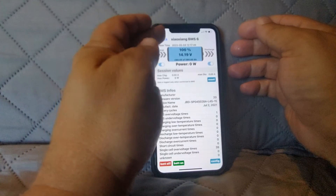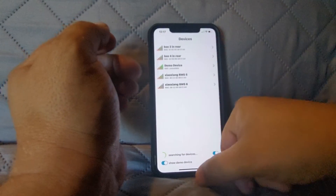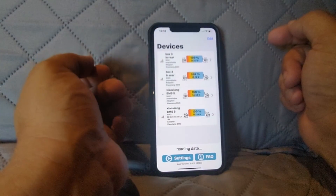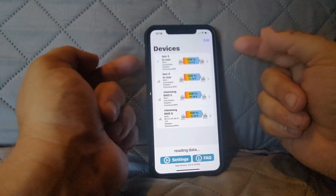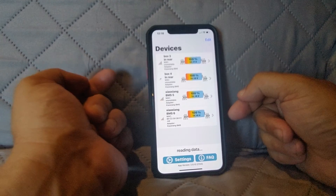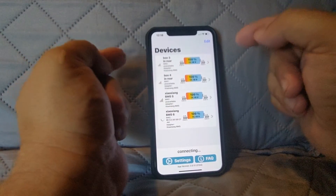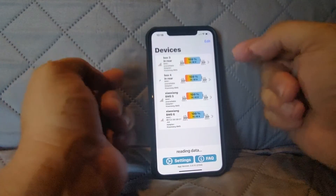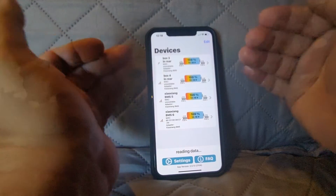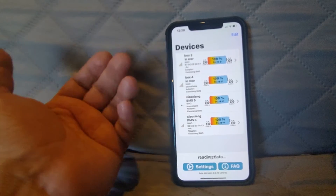On Android this is free, but on iOS everything costs money. Now this application right here — BMS Tool — check this out. This one will give me the state of all the batteries on one screen, and it is free. I love this application. If you have JDB BMS units installed in your van and you don't want to go from battery to battery to see what's happening, this makes it really easy because everything's on one screen.